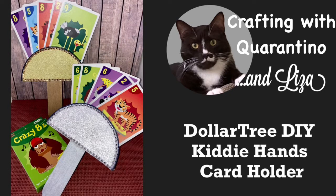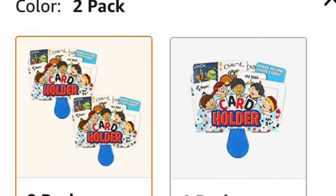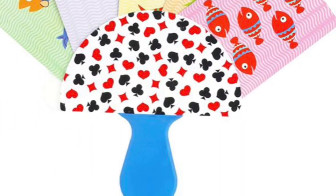Hello, my name is Liza and today I'd like to share with you how I made these playing card holders for little hands. My granddaughters have started playing cards and they're only five and six and their little hands can't hold all the cards. So I saw these items on Amazon and I thought I can really make that myself, can't I?